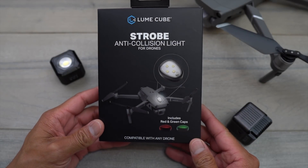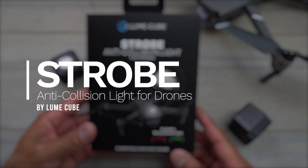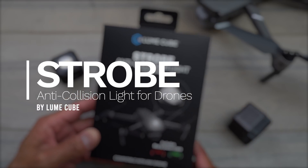What's going on guys? Aldrin Estacio here with FlightPath.com. In this video I've got the new strobe anti-collision light. These are made to be attached to your drone and they're by the company called Lume Cube.